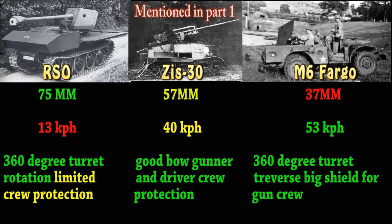Going on to the Russian one — kind of like the middle child — you got the ZiS-30, it's 57mm, pretty much mounted on a T-20. It has decent speed of 40 kph, and as you should know from playing the T-20, you got a bow gunner and a driver, and that front compartment has crew protection.